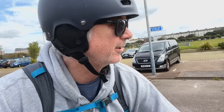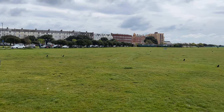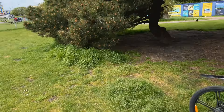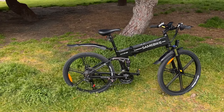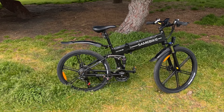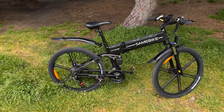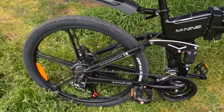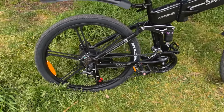I'll find a nice spot, turn around and show you the bike. Look at all the crows! Anyway, I've come down to Southsea Common to show you this — the Samebike LO26 Version 2 e-bike. It's a wonderful machine, I love it.